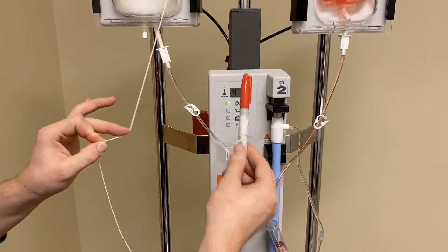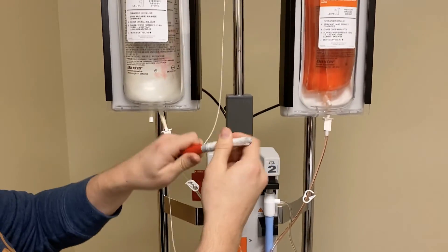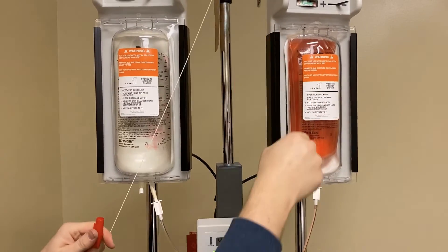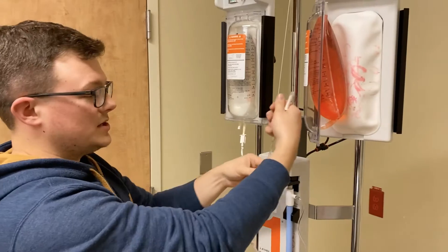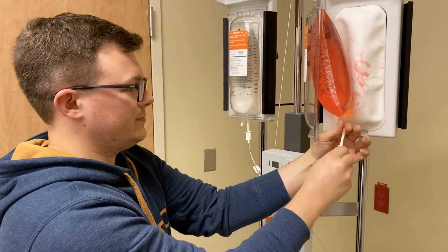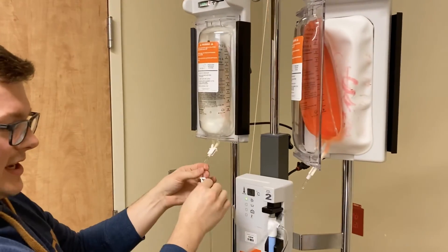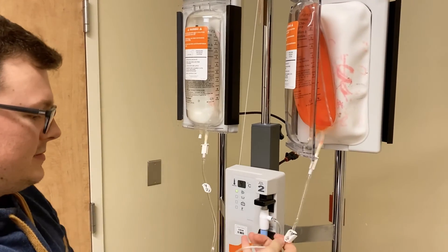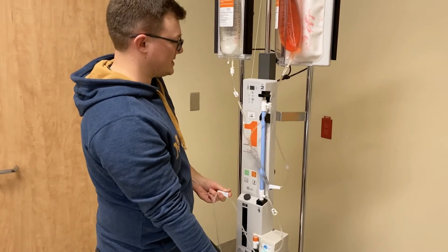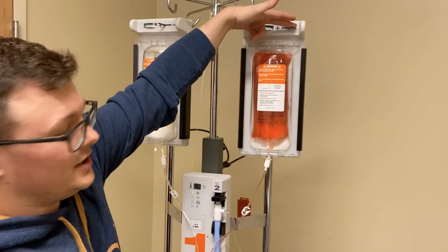In our department we keep a marker tied right onto our Level 1, so as we're putting up blood, before you even put it in the system you can mark which unit it is — if it's your first unit, just a big '1' on the bag so you can keep track. Make sure this side is clamped, spike your blood, double-check the other side is clamped, then unclamp this side. As soon as you open up the system again it'll start infusing. Close it up and you're ready to go.